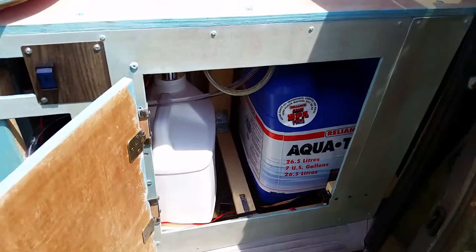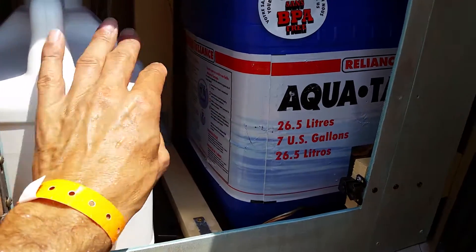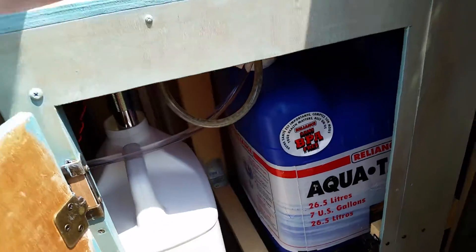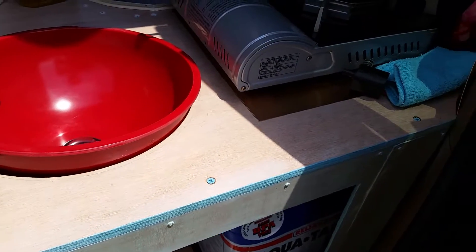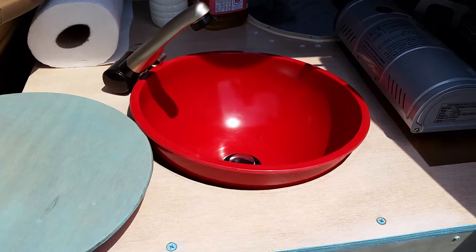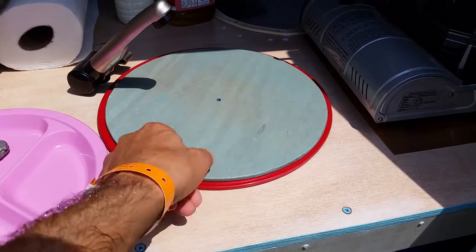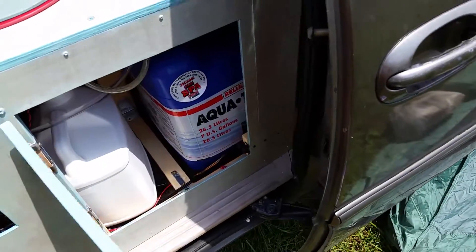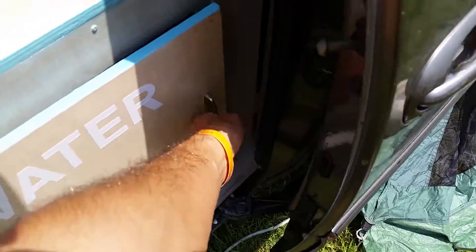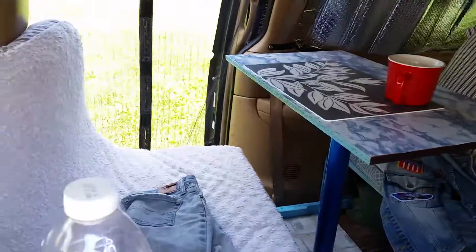This is the fresh water tank and this is the gray water tank. I didn't secure the sink for a reason — it comes out anytime you want to drain water directly from the sink, whether you use the pop-up drain or if you need to remove the tank entirely.